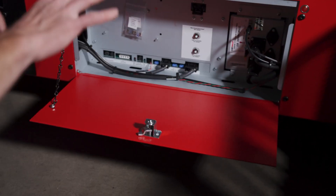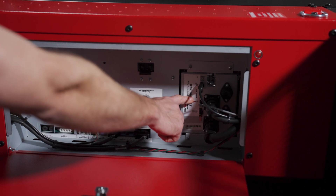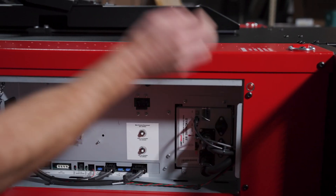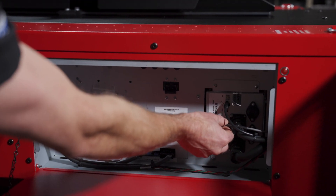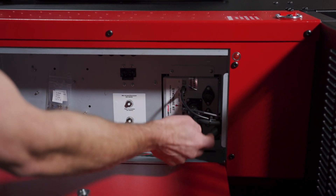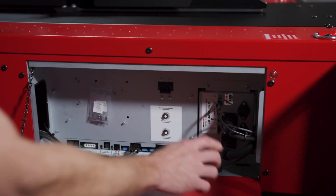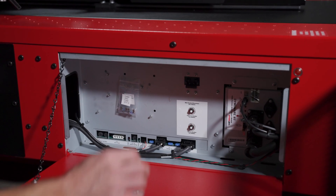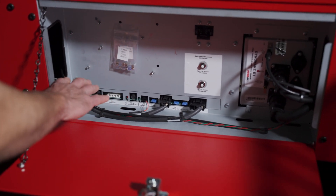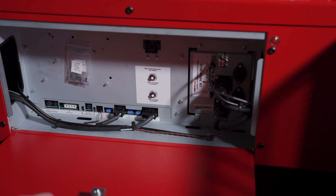Panning over to our CPI module — this is where all the power management happens. Here we have our retarder driver controller; verify all these cables are plugged in properly, as this runs from here up to the main box. The infrared cable is plugged in here as well. Make sure your power leads are in good condition both from the dyno itself and running out to the retarder, and all cables are properly managed with zip ties.